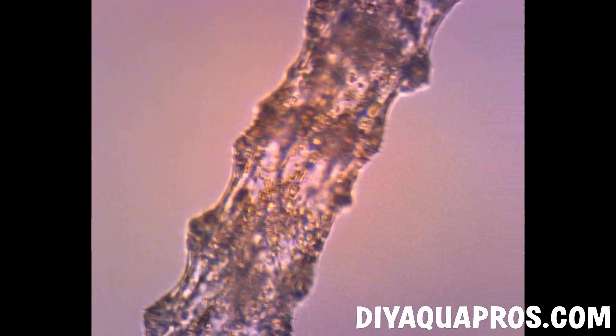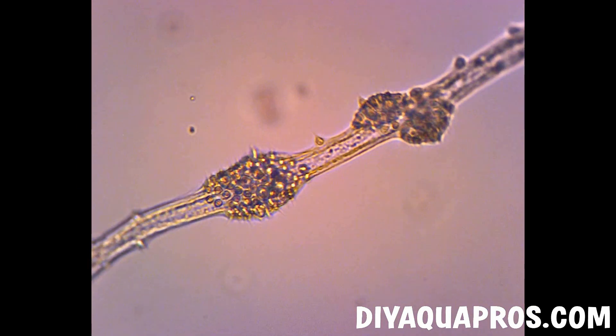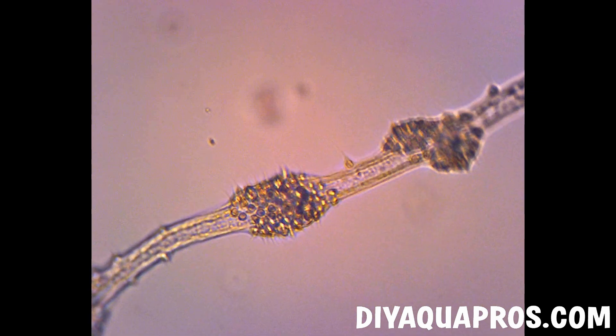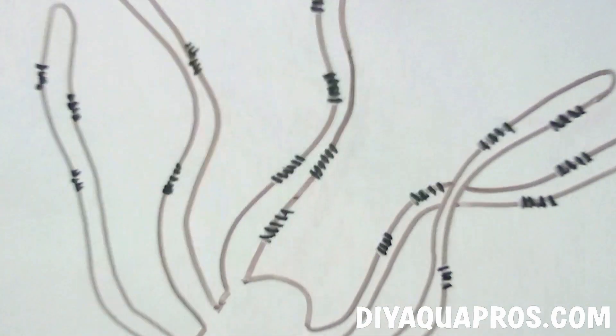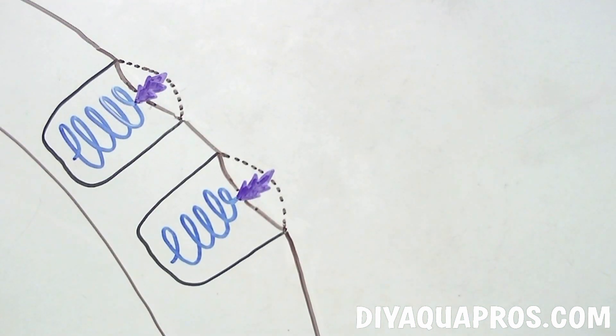Now let's take a closer look at the Hydra's tentacles. At a magnification of 40x, we can see a more detailed structure, revealing the Hydra's secret weapon, a specialized cell called a kinetocyte. These special cells house an organelle-like structure called a nematocyst.